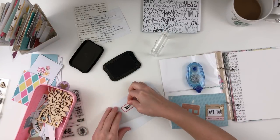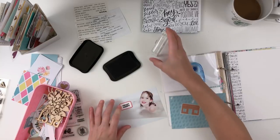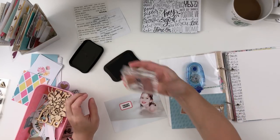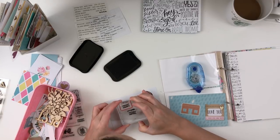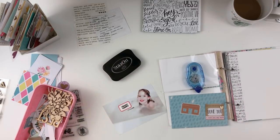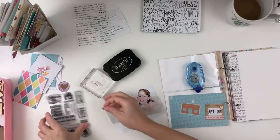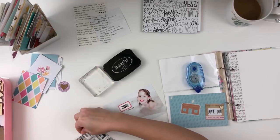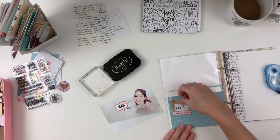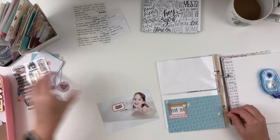I had to print this photo actually. I am using the Home Stamp Set by Allie Edwards from a kit a while back. I stamped 'Heart Happy' — I think it's Heart Happy — on a little label, and then I stamped another little saying right underneath that.